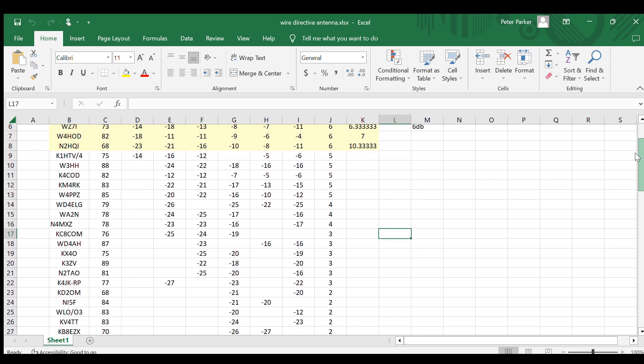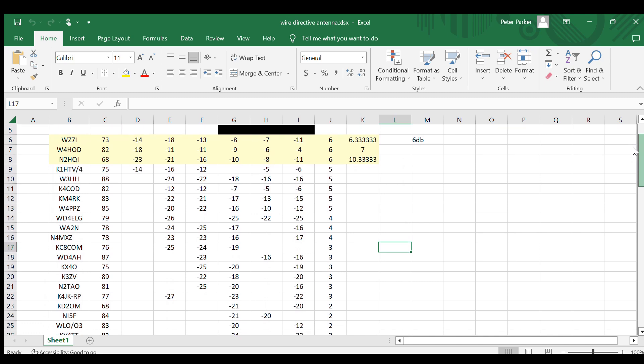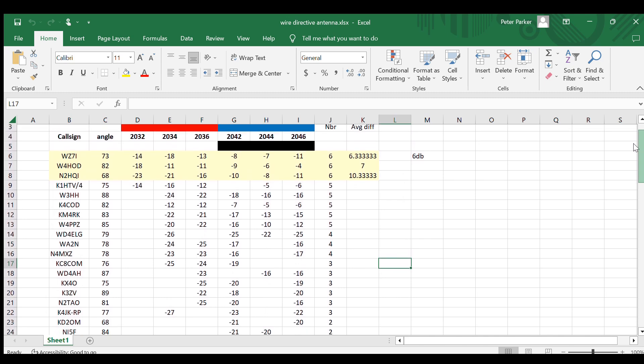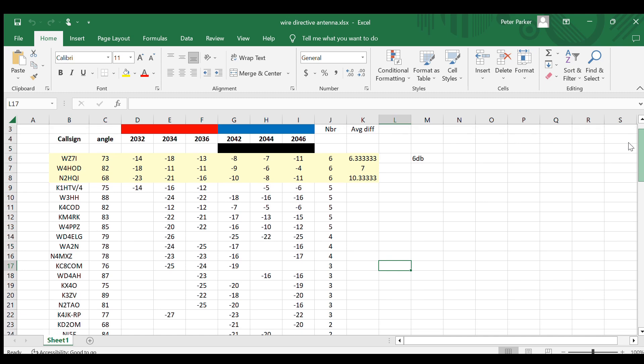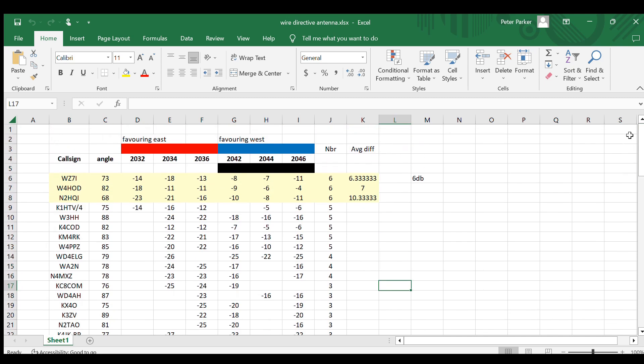If you look at the last three columns, a lot more stations detected my signal when the antenna was favoring west compared to east. And in only three instances did stations receive my signal on all six attempts. I averaged the signal strengths when favoring east and then west and looked at the difference — it was around 6 to 7 dB most of the time, a significant appreciable difference, and that was in favor of the wire facing west.